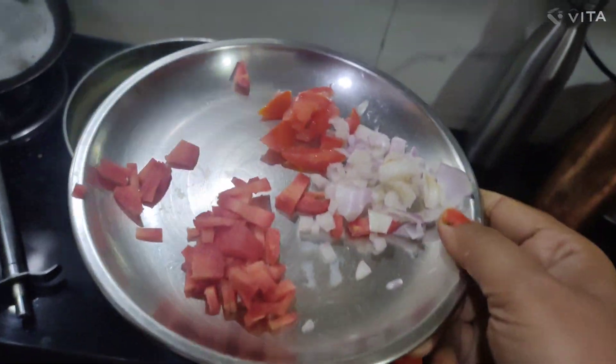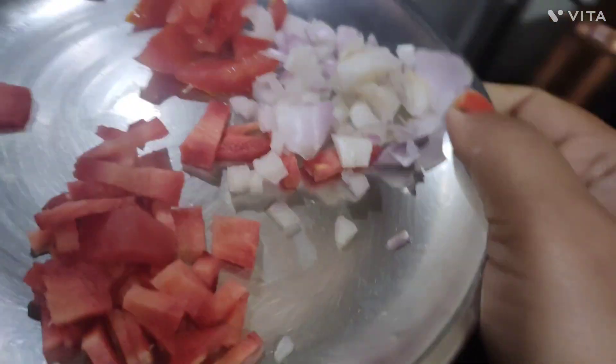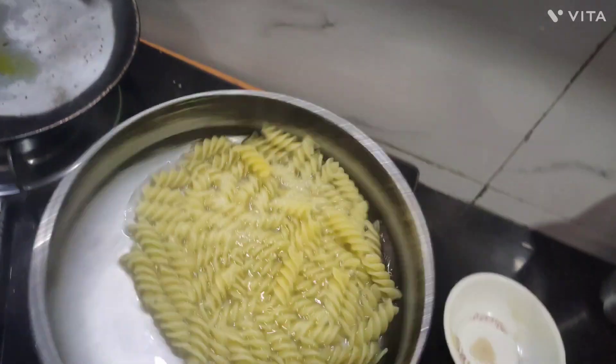I will cut carrots, tomatoes and onions here. I will add a little bit of macaroni, a little salt, and boil it.